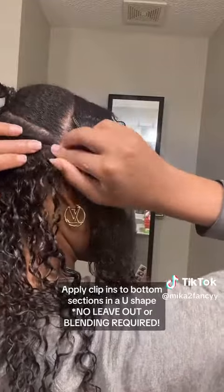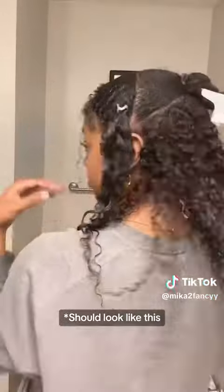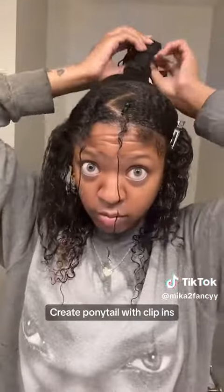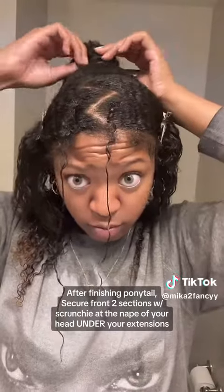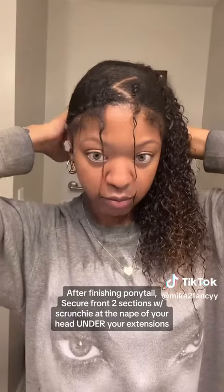Once that bottom section is completely filled in, we're going to use that top section to make an extended ponytail with our clip-ins. Everybody should know how to do an extended ponytail at this point. Once you're finished with your ponytail, use those two front sections that we slicked and secure them with an elastic band under your clip-ins.